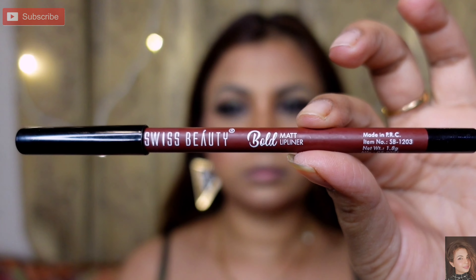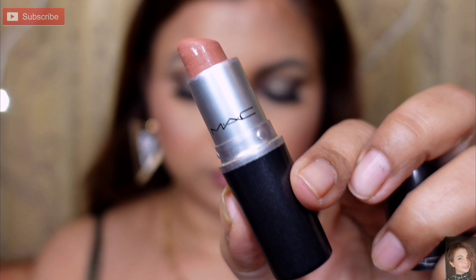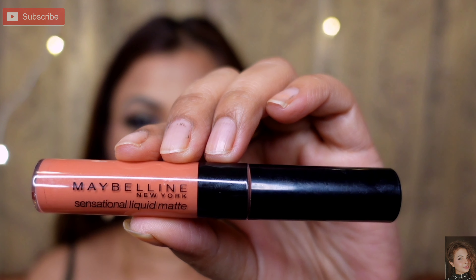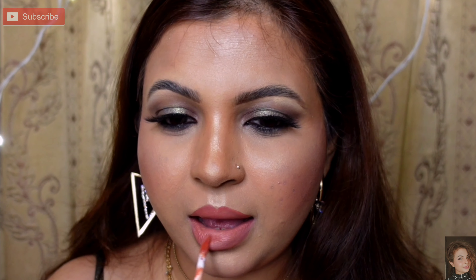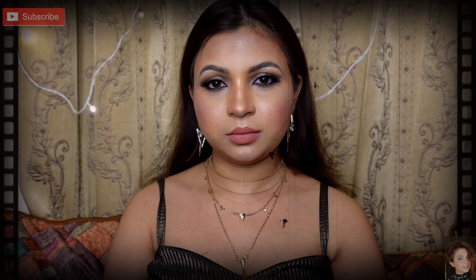I am taking a makeup setting spray and spraying it on my face from a little distance, then giving it a little time to absorb. Next, I am taking a cherry brown sweet beauty lip pencil — I will outline my lips a little. A nude shade looks more classy, so I am outlining in nude shade. The lipstick is a cream texture liquid which is non-transfer and has converted to matte.